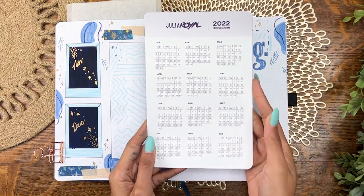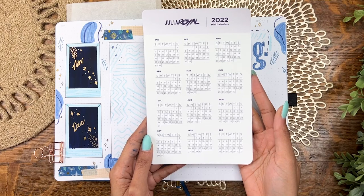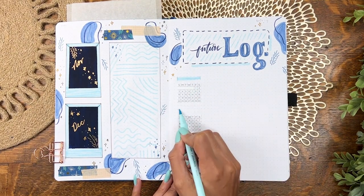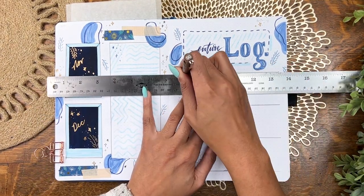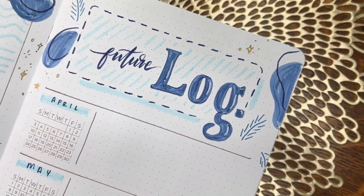For the calendars I'm using my 2022 mini calendar stickers — you can write and color on these and they save a ton of time when setting up mini calendars or habit trackers. They'll be linked in the description if you want to grab some. It's as simple as plopping them in, adding in some headers — April, May, June, bam bam bam — and there's the spread.